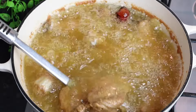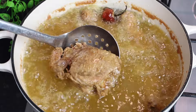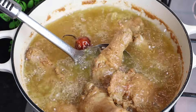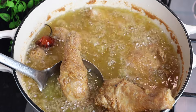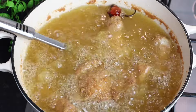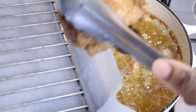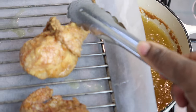The chicken is finished — whenever you see it floating at the top you know it's ready. Nice and pretty. I'm going to put it on my grill rack.